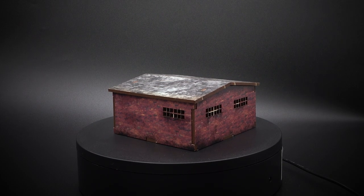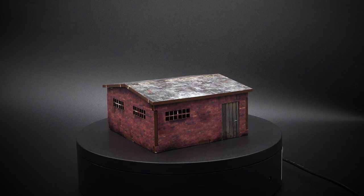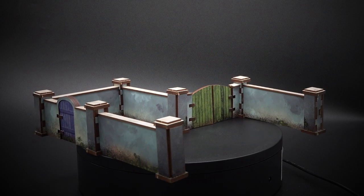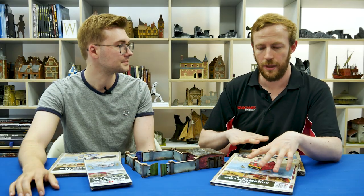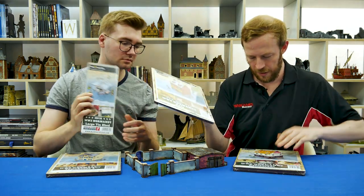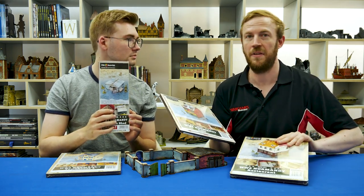They've been around for a long time, since 2005 as their logo says. They started out doing bases and things like that, but these are quite new and they're really quite funky. So we thought we'd have a friendly competition. I'm going to be friendly and we'll see how quickly we can build these. You're going to build the cafe and I'm going to take on the restaurant, which is probably the biggest of the kits. And if I get time, I'll maybe have a go at the townhouse as well.